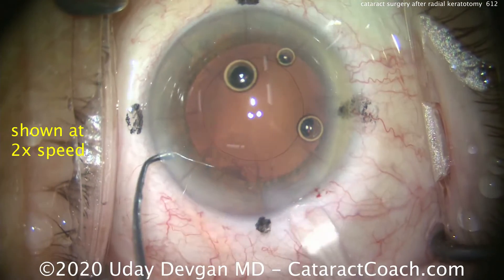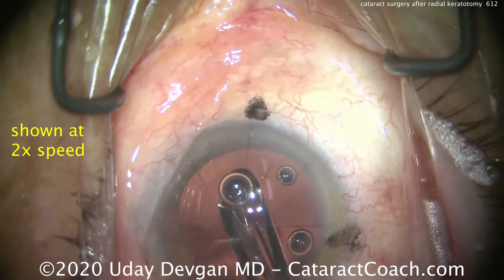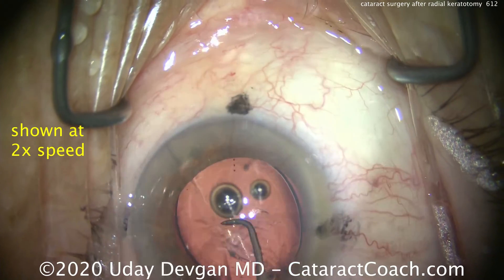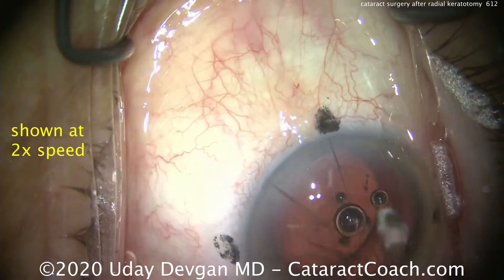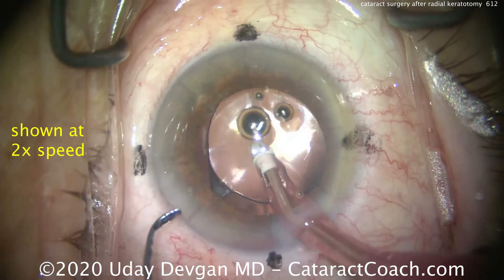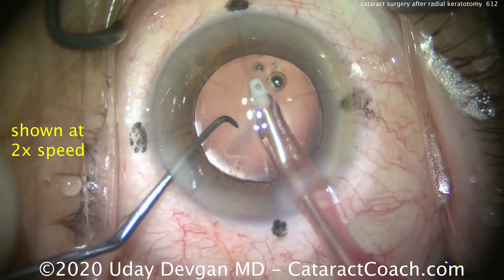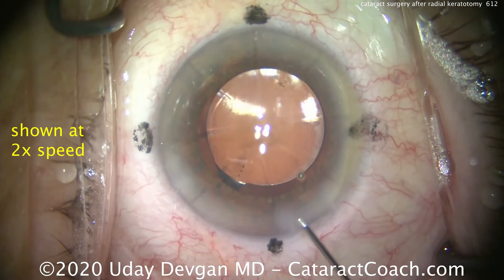There's the lens — 27 diopters. Why such a high power? That's to aim for emmetropia. We're using a wound-assist technique, so that's why the eye is being pushed into the nasal cannula. We get that lens in the capsular bag and dial it around. This patient was preoperatively very hyperopic — before RK, myopic at minus six or seven; after RK, pretty close to plano for about 20 years; then slow progression toward further corneal flattening and hyperopia. At the time of surgery, the patient was a plus four hyperope for distance vision, so we're trying to correct the entire thing and return the patient to about plano once again.